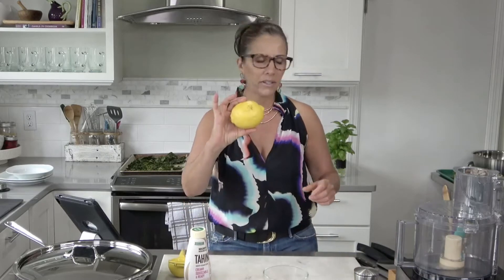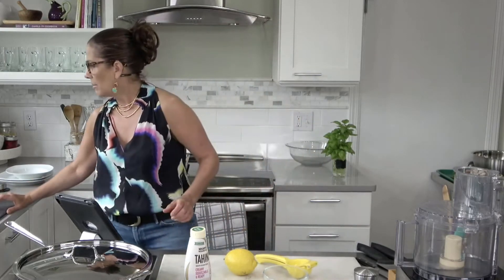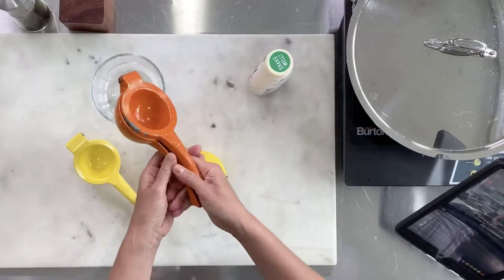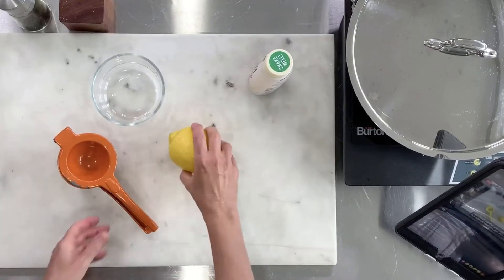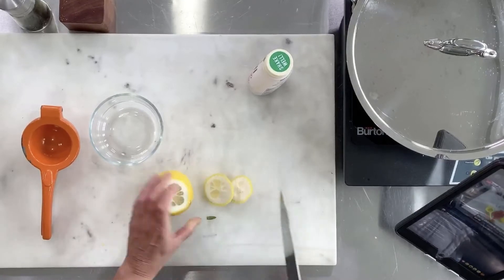Now we're going to make this simple tahini dressing. This squeezable tahini is truly worth its weight in gold. You can buy it on Amazon or at Whole Foods — it's super popular. I have a very large lemon here — it's definitely not going to fit in my small squeezer, so I'll use my larger one. I'll trim it a bit because this lemon is really close to grapefruit size, then cut it in half and squeeze it.